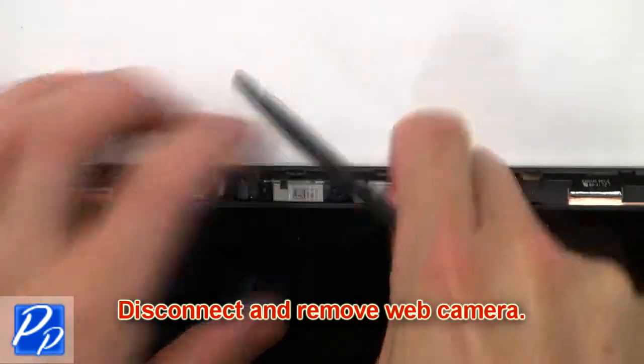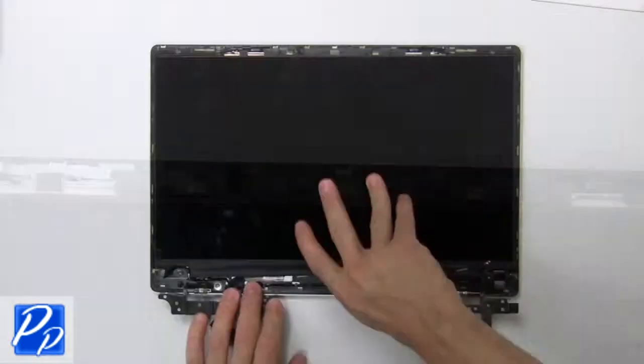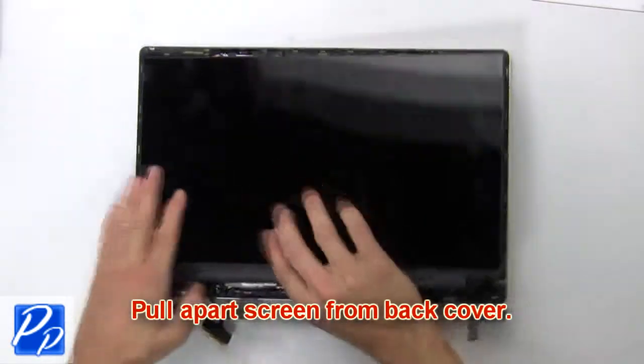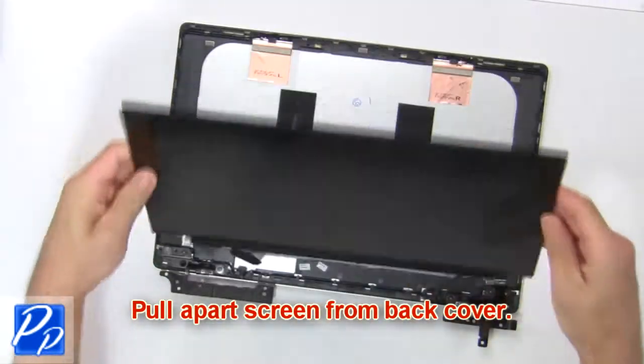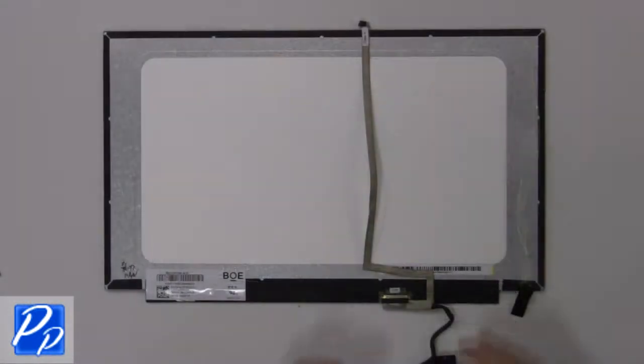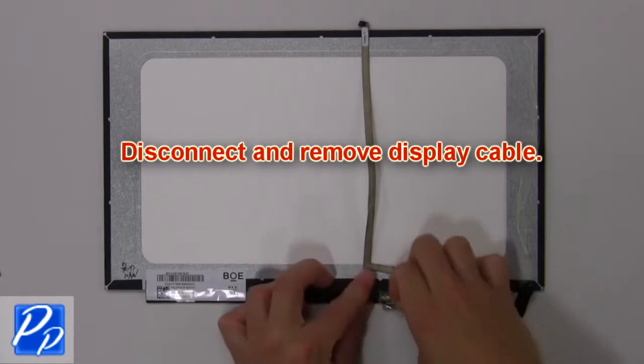Then disconnect and remove the web camera. Now pull apart the screen from the back cover. Now disconnect and remove the display cable.